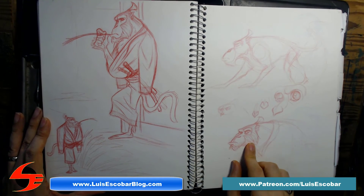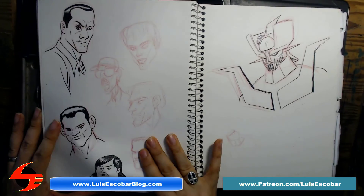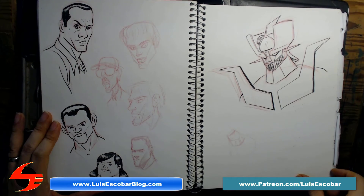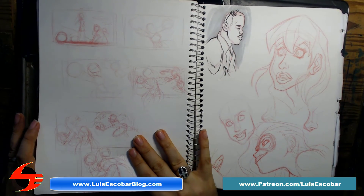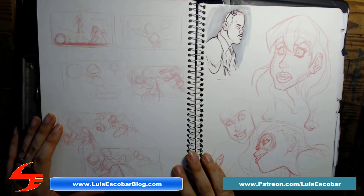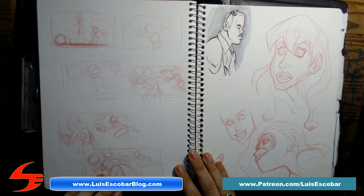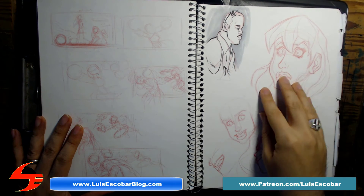Here he is looking a little bit more ape-like. Here are some nose studies, and here's Dwayne Johnson, and I think this was my aunt — just faces. This is another Dwayne Johnson. These are the roughs from my versus drawings — tiger versus cheetah, and Mary Marvel versus Miss Marvel playing marbles.